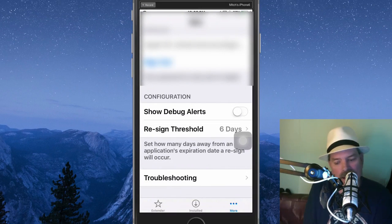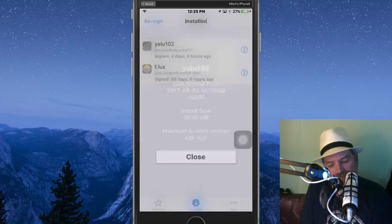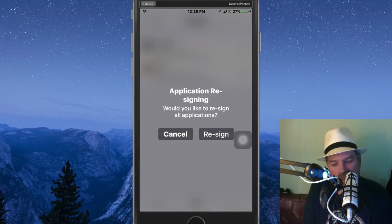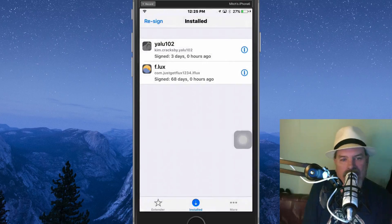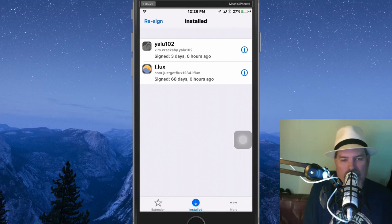Now we're going to go back and resign. Let's go back down to 'Installed,' hit the little 'i' there — it tells you all about when it was last signed. It says it was last signed on 5-2. Close it. Now we're going to resign by tapping the top left — up there it says 'Resign.' Just tap resign and click resign, and now it does everything for you. See how fast it put that password in and went through all that.